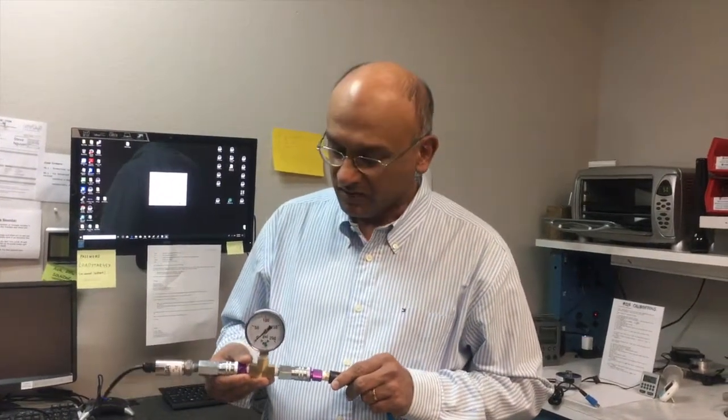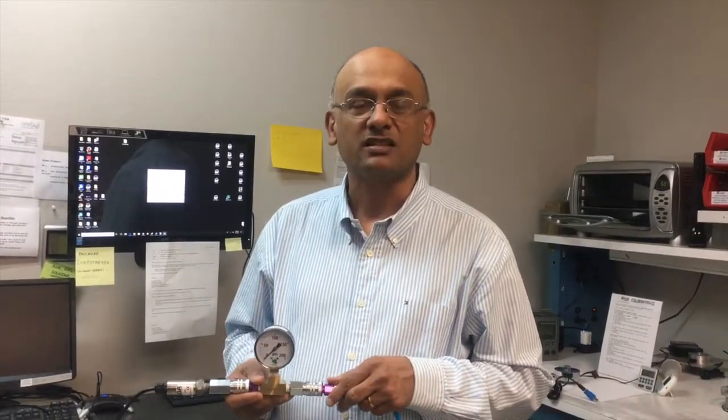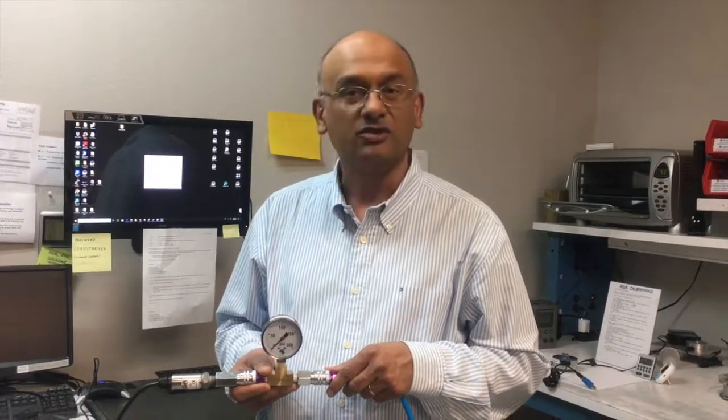Hi, my name is Div Harish and I'm here to give you a quick demo of our Impress Digital Pressure Sensor Solution.